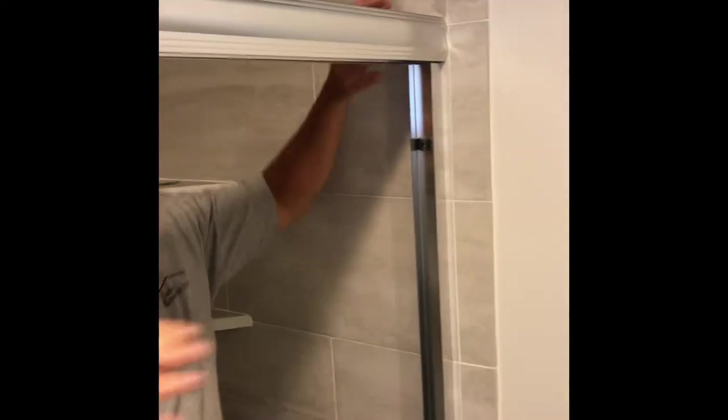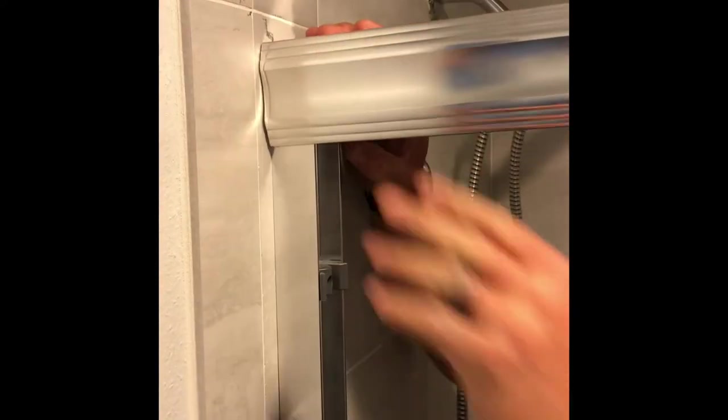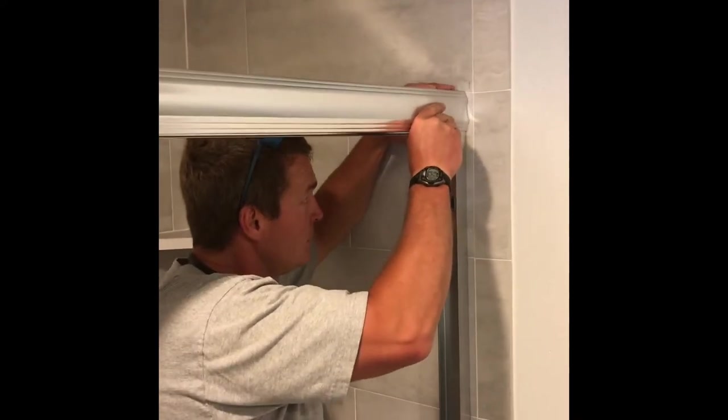The top rail is a little snug — maybe a little too snug. We got it in. Now you could do pull-ups on it!